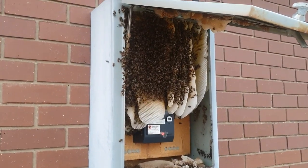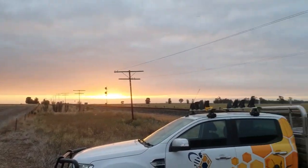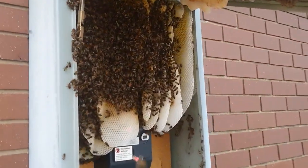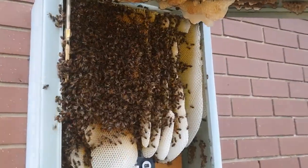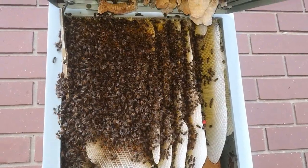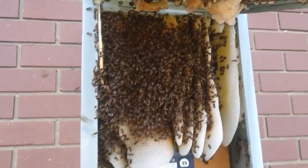Today we are on the Victorian South Australia border along the train line. The sun's just starting to come up and there's a beehive in this meter box. So we're obviously going to get it out, get it into a box and then use a beehive to get the remaining bees.